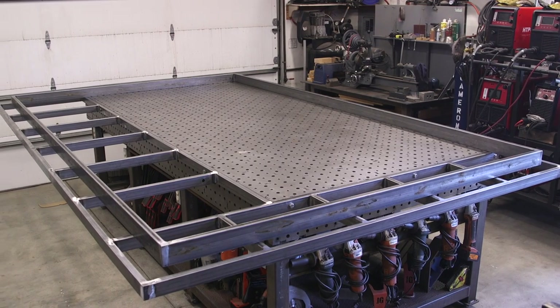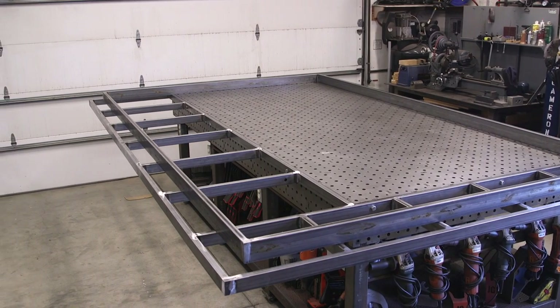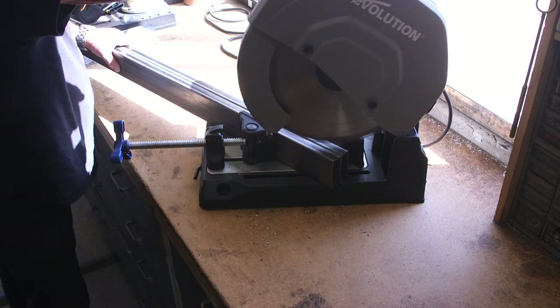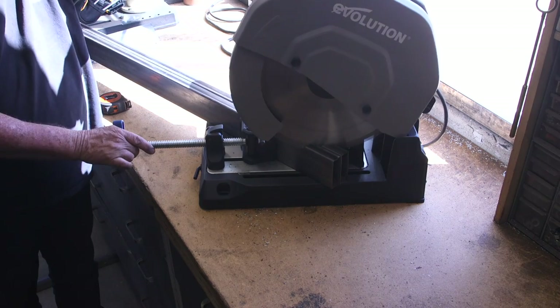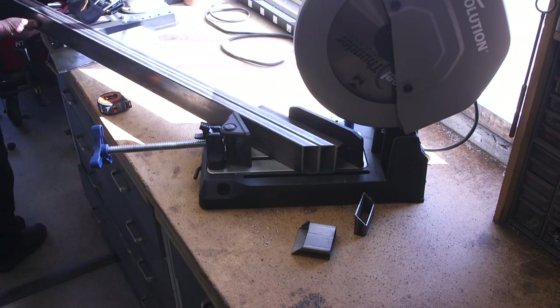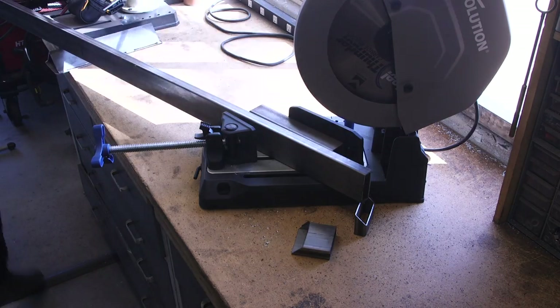I couldn't stand it — I had to quickly fabricate a more permanent style of extension to the welding table. I do have a video about that build; I didn't film much of it but I talked about it.